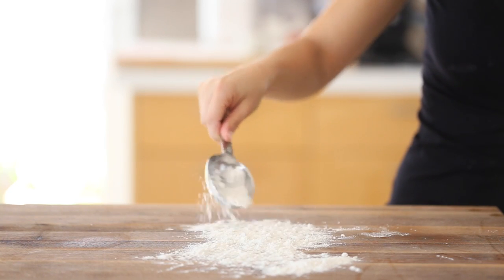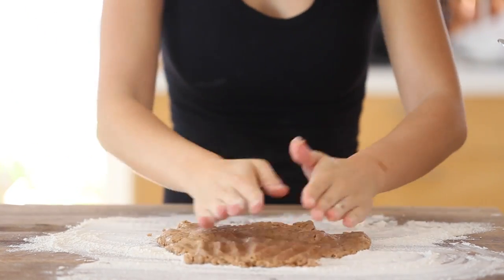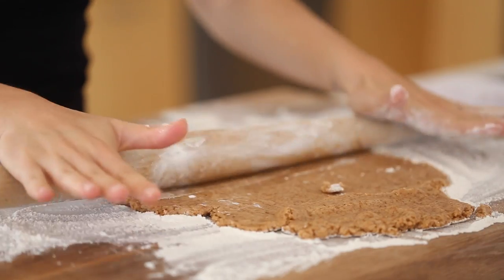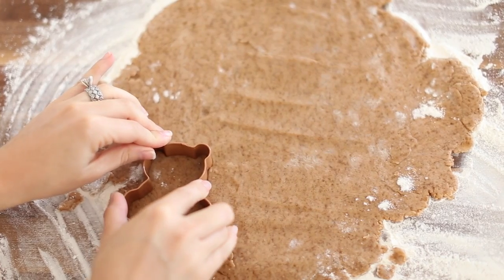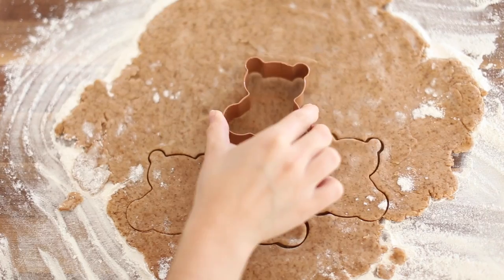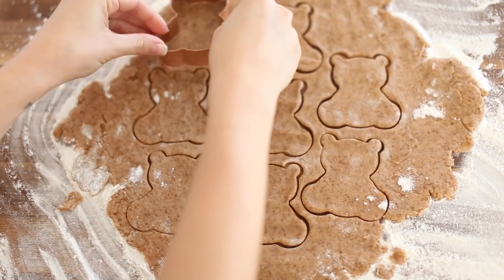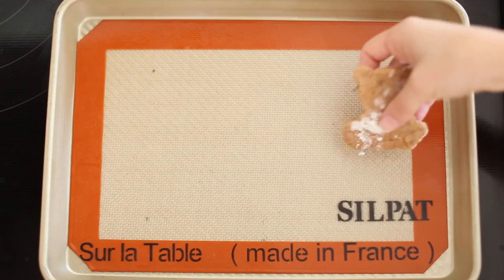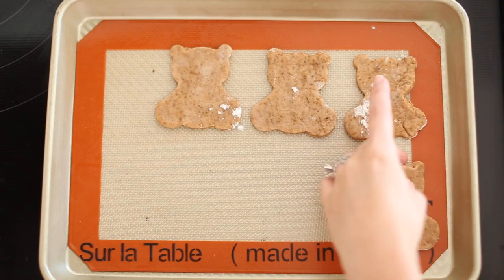You're going to flour a clean surface, such as a cutting board, and roll out the dough. Unfortunately, the smallest bear cutout I could find is basically just a cookie — obviously the Teddy Graham manufacturers have a special cutout. I'm cutting out a few bears, and you can save the rest of the dough by either freezing it or rolling it again to create more. Put them on a medium baking sheet and cook between 15 to 20 minutes until they get brown, depending on how hot your oven is.